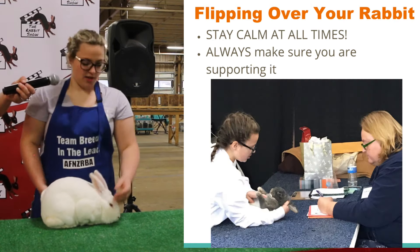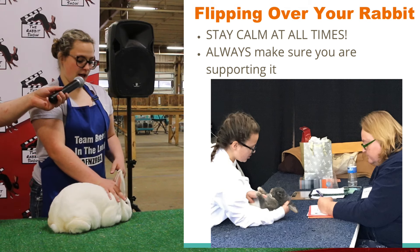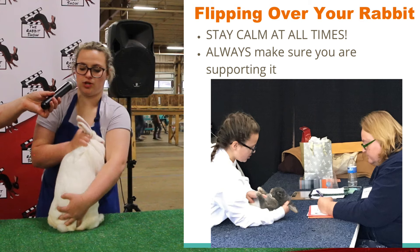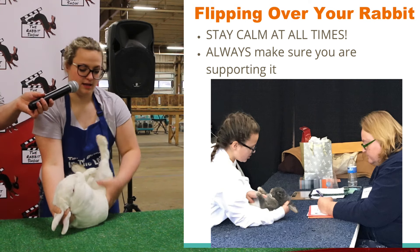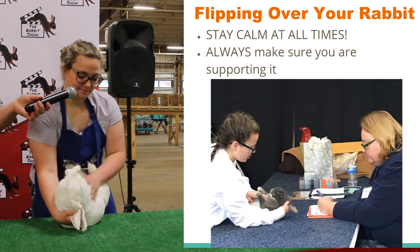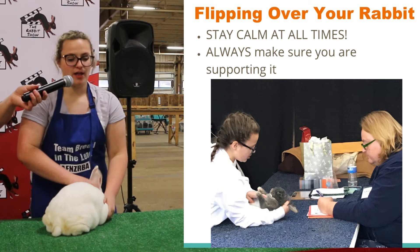Now we're going to flip over the rabbit. How I flip over my rabbit is I take my right hand with fingers in, and I take my index finger between his two front ears, and I grab his ears and the scruff of his neck. You always want to make sure you support their butt, because when you flip them, this arm holds the majority of the weight so it doesn't hurt them. And then you successfully flip your rabbit. At any time during your presentation, if your rabbit flips over, just stay calm and flip them back over again.